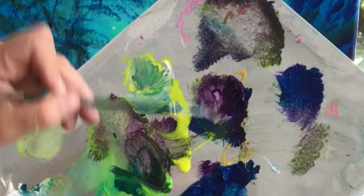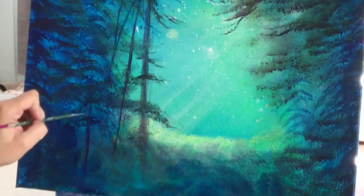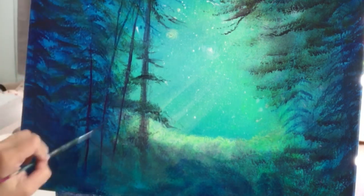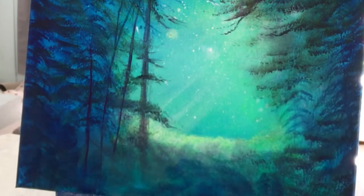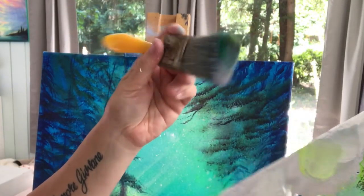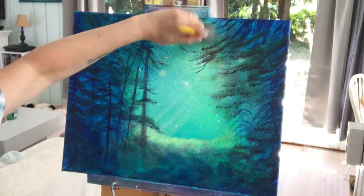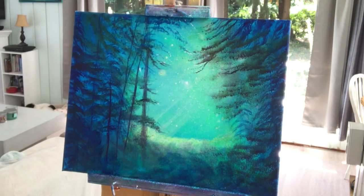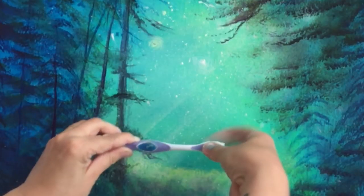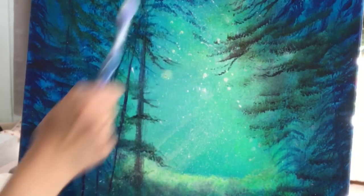Now taking a long liner brush with lots of water, rolling and twisting it into dioxazine purple, doing a few lines for some branches or tree trunks — maybe some phthalo blue too. Back to a blending brush, mixing those two colors together. Using more neon green this time with dry brush and no water, adding a little bit up at the top. Now going back to add some more flicks of white paint with the toothbrush, then a good tap and flick with the wrist to get those larger ones.